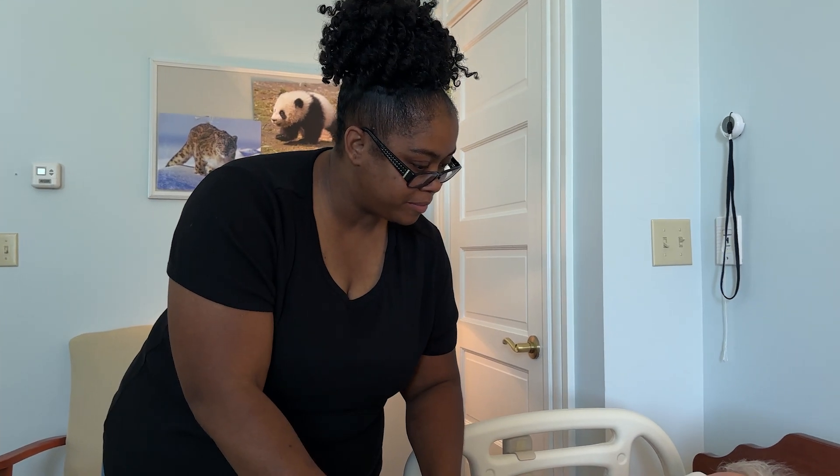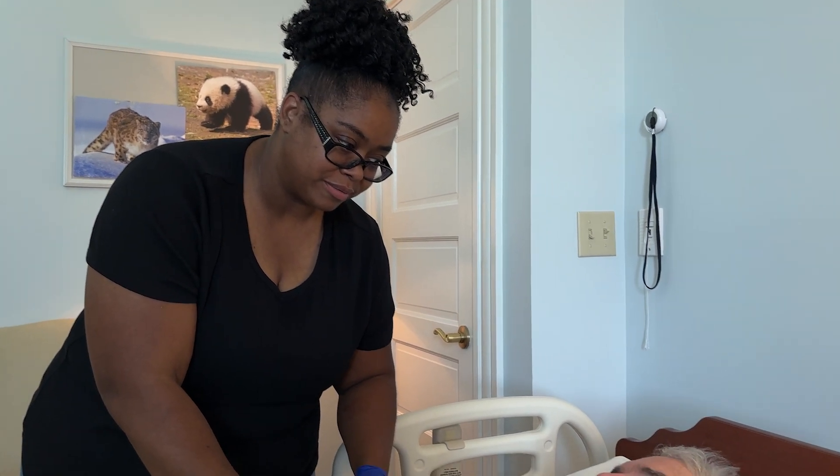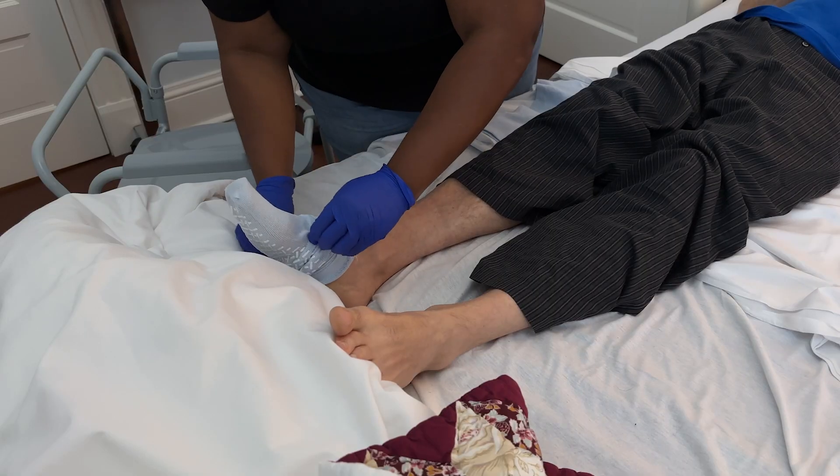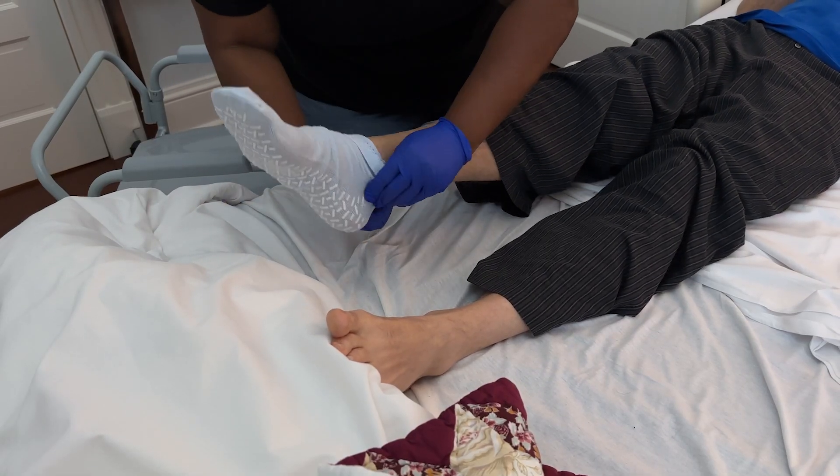Communication is crucial. Explain the transfer process to your loved one and reassure them of their safety throughout. Your loved one should have socks with grips or slippers to ensure their feet will not slide when getting up.